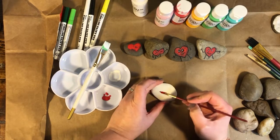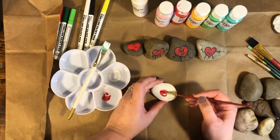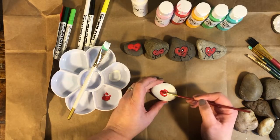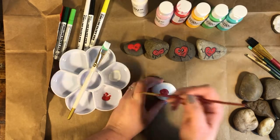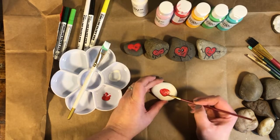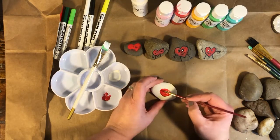If you want an oval, it's helpful to draw a line first and then make two half circles around the line — that helps make an oval. Get more paint as you need it, set the rock on the table on top of your paper, and paint your red oval on top of that.